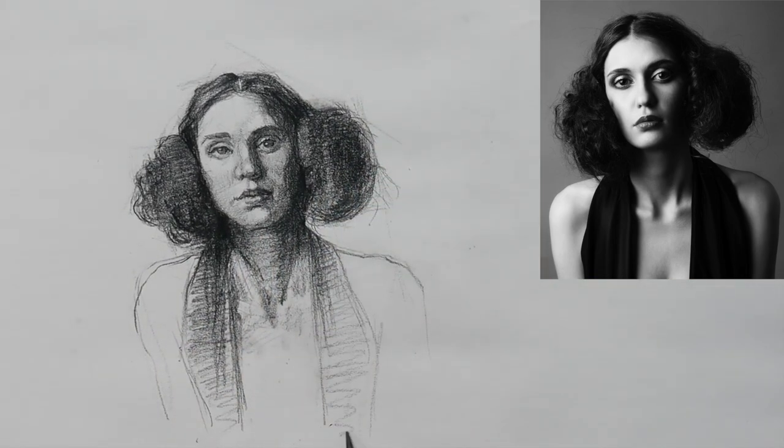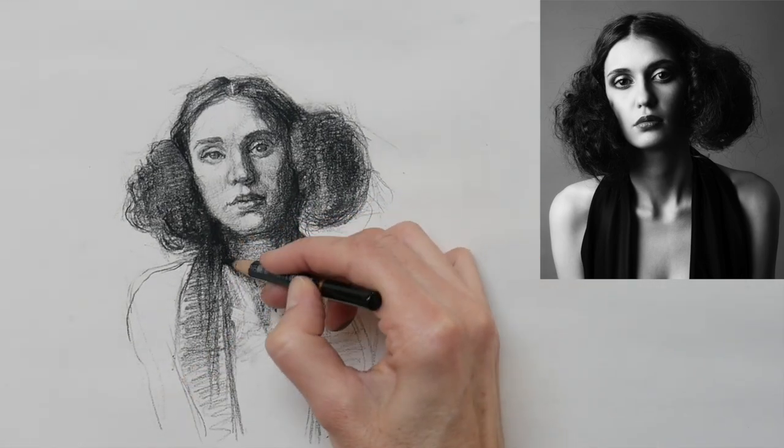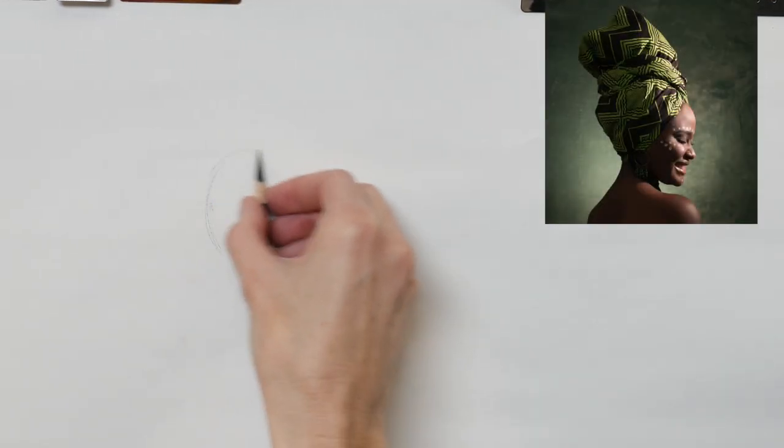And like that I get to focus on the expressive nature of my mark making and make this a portrait that reflects my own sensibilities.